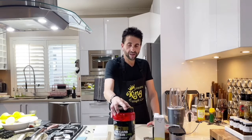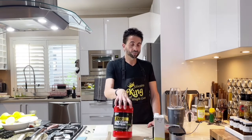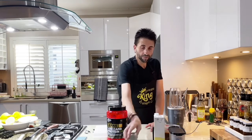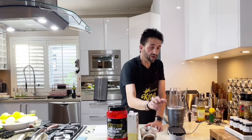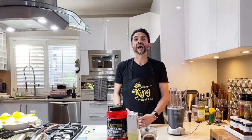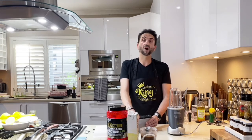Ice, vanilla protein powder, cinnamon, almond milk, black coffee, espresso coffee, and flax seeds. The fact about flax seeds is that they are high in fiber and omega.